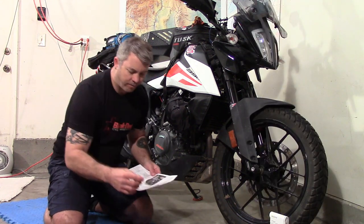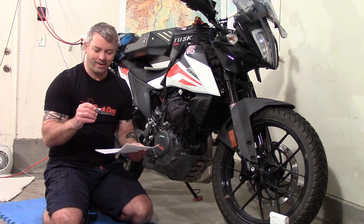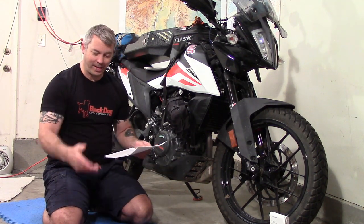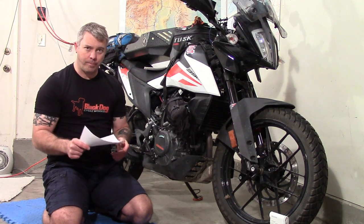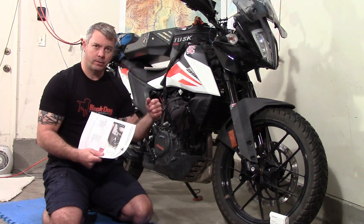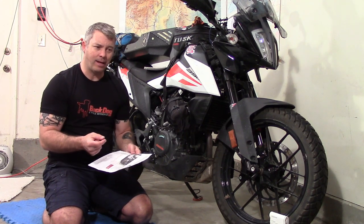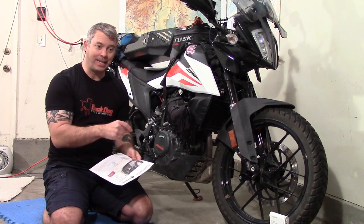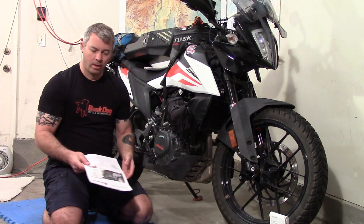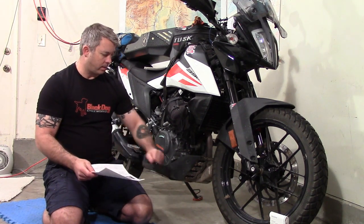The tool list looks really good — nothing sophisticated. They do call for a universal drive, which they refer to as a 'wobbler.' One tip I have: use the tool kit that's on your bike for this installation. That way, if there's anything you need to add because you're adding parts to the bike, you know what to add to your travel toolkit. My recommendation is anytime you work on your bike, use the kit you travel with.